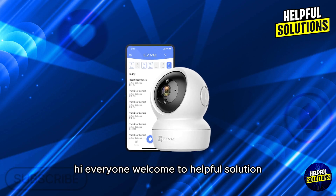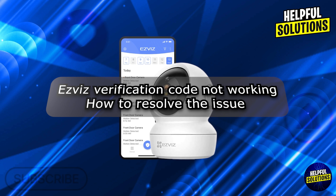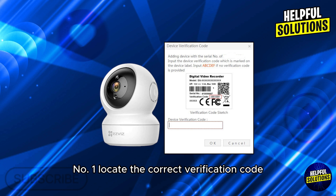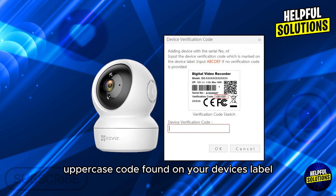Hi everyone, welcome to Helpful Solutions. In today's video, we will talk about easy ways verification code not working and how to resolve the issue. Number one: locate the correct verification code. The verification code is a six-letter uppercase code found on your device's label.